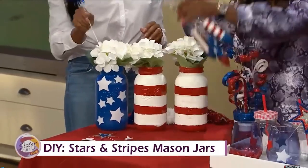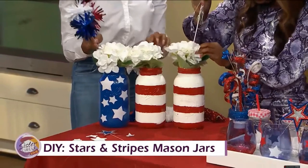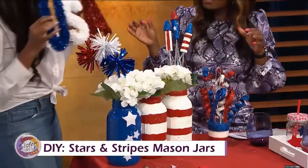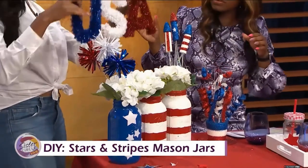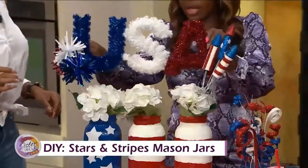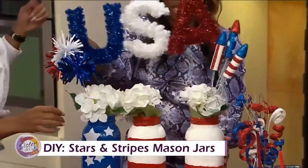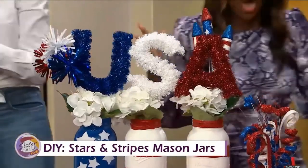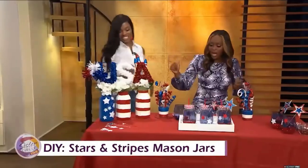We're going to put these little embellishments on — you want to put that one on that side to make it even. And then we're going to top that one off with this USA topper. Just place it right on top. Look how cute that is — perfect! That's so much fun.